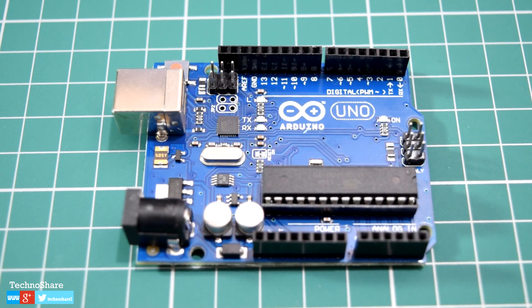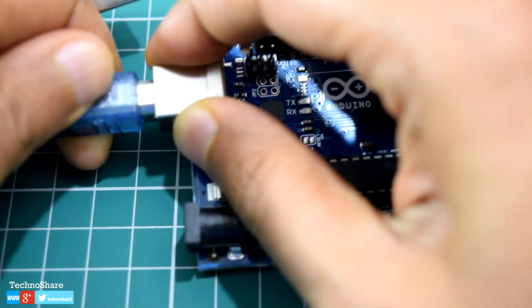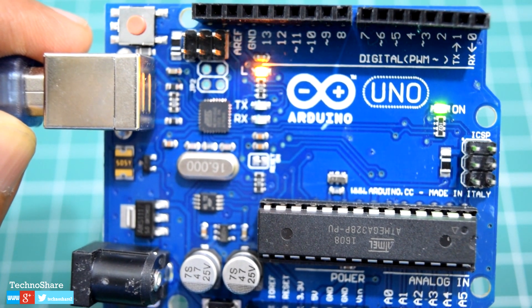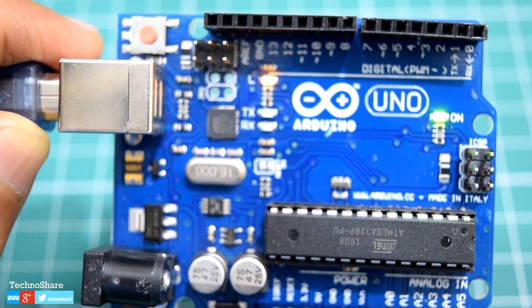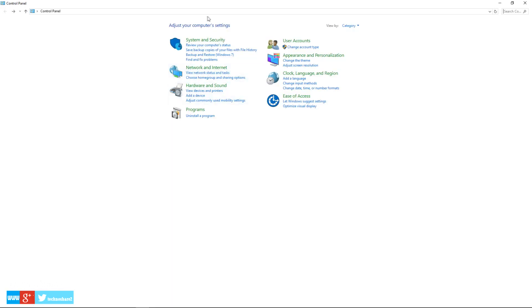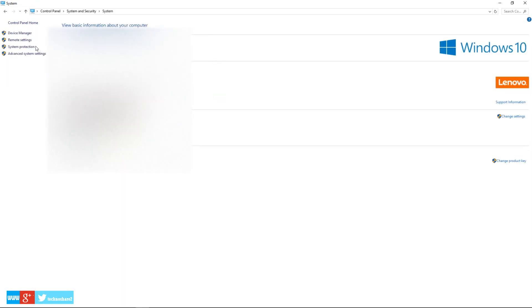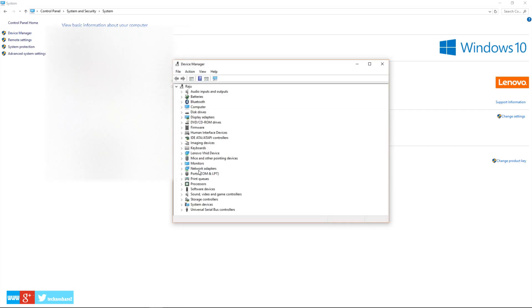Now let's connect the USB cable to the Arduino and the other end to the computer. The green LED will turn on constantly — this is the power indicator. Also verify that your drivers are installed properly by navigating to the Control Panel, then System and Security, and clicking on System and then Device Manager. Look for a section called Ports — you will see Arduino Uno listed, and in brackets it will show you the COM port number to which it's connected.